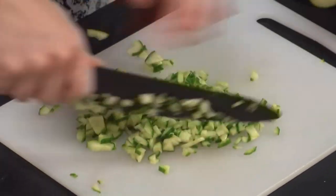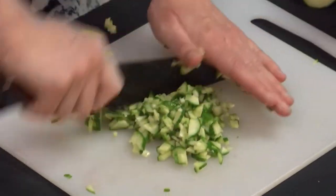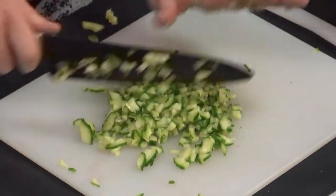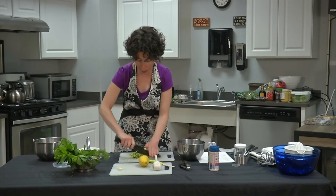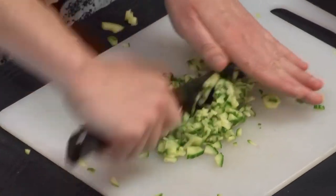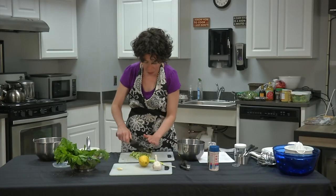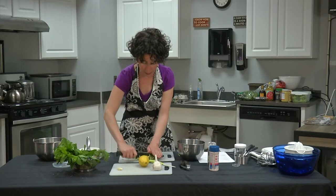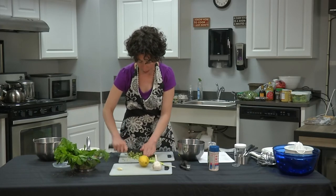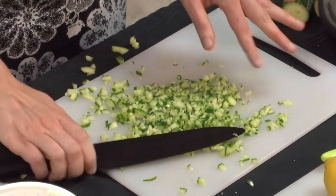What I've cut here I'd call minced. There is an official difference between chopped, diced, and minced: chopped is the most coarse, diced is smaller, and minced is the smallest. A lot of recipe writers now just say 'finely chopped,' which is really minced. I've now minced the cucumber.